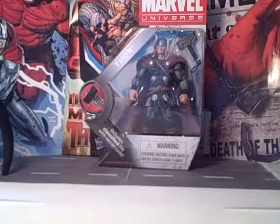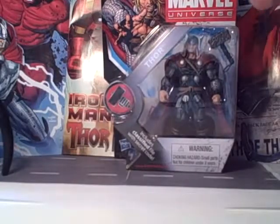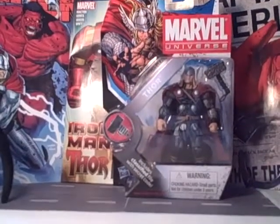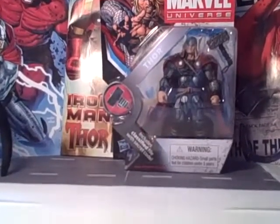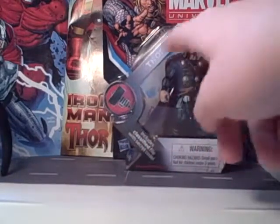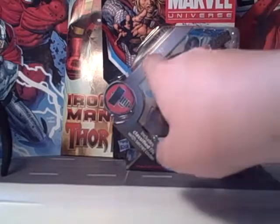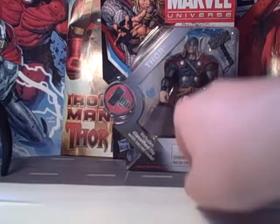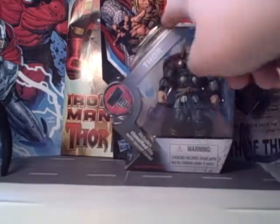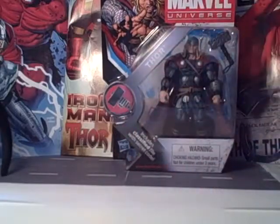Before we can take a look at this guy, let's take a look at the packaging. We've got a nice picture of Thor up at the top, Marvel Universe and that sort of thing. We got the Hammer logo there, and a nice clear window of Thor. It says Thor up there, but it's kind of hard to read. Very nice packaging — it's very original, kind of boxy and then swoops down. Looks pretty cool.